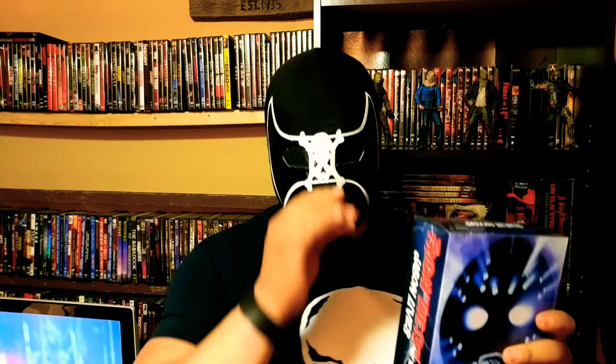As always, remember this is not really a review, it's more of an addition to my collection. But I will tell you all the accessories you get with it, we'll take a closer look, and we'll have a little bit of fun. Let's do this.